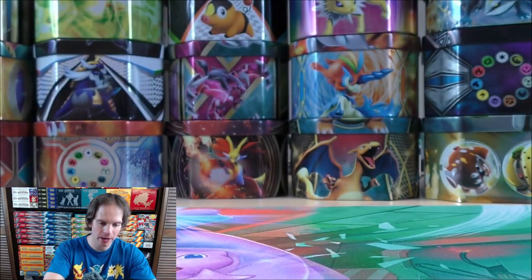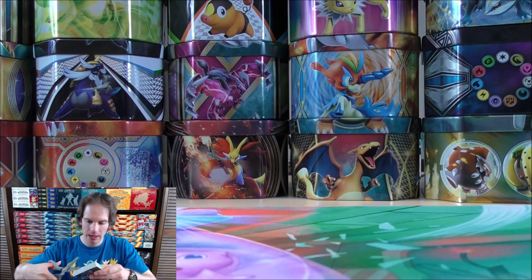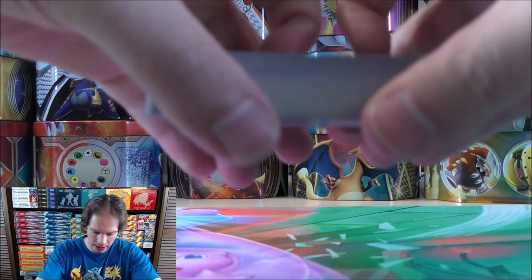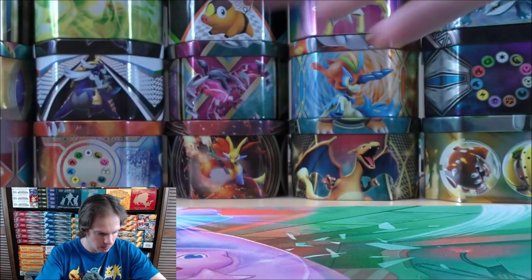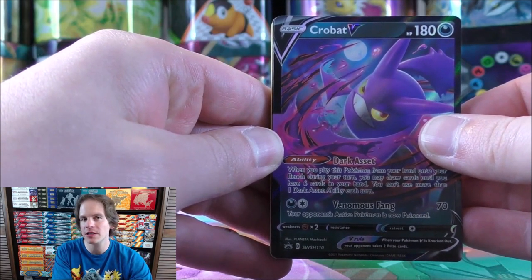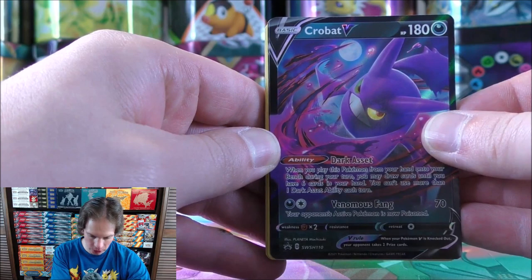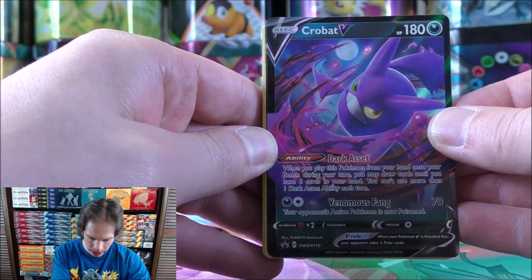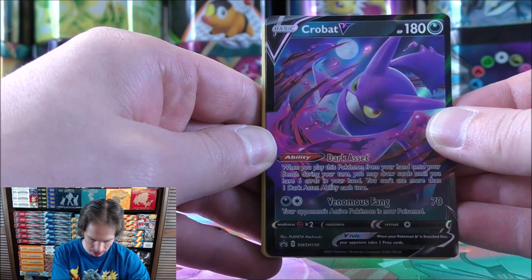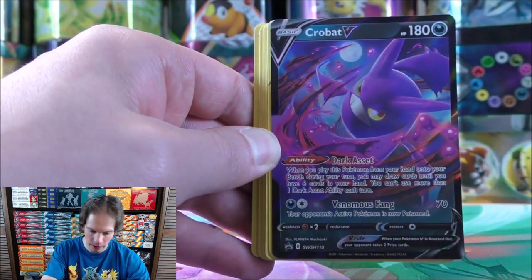Now I'll take a look at the competitive cards. Lots of competitive cards in here. First up is Crobat V — you can also get this as a shiny Blackstar promo from Shining Fates, which is very cool. The reason this card is featured with the box is its ability, Dark Asset: when you play this Pokemon from your hand onto your bench during your turn, you may draw cards until you have six cards in your hand. My favorite deck, at least in the past year, has been Eternatus VMAX, and this card works perfectly with it.